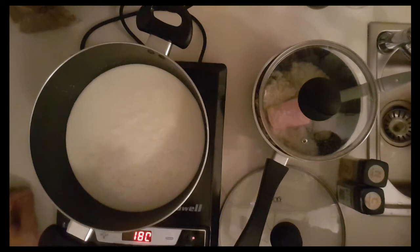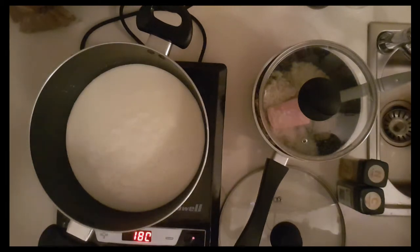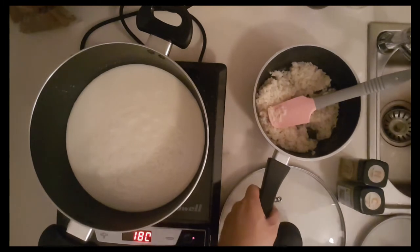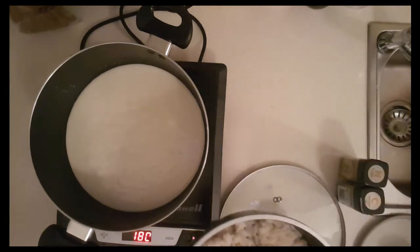It's simmering — there are tiny bubbles breaking the surface in rapid succession, but it's not a total boil. For noobs like me, this is what simmering looks like.